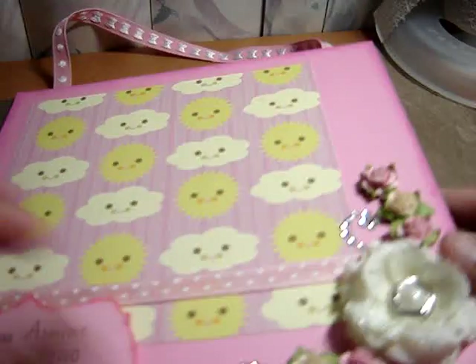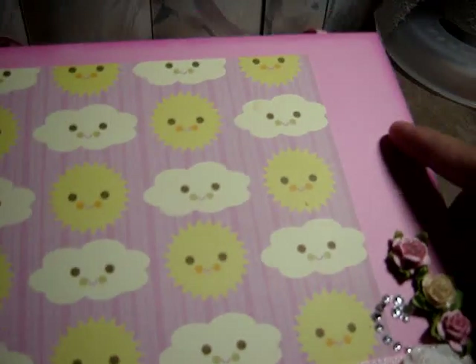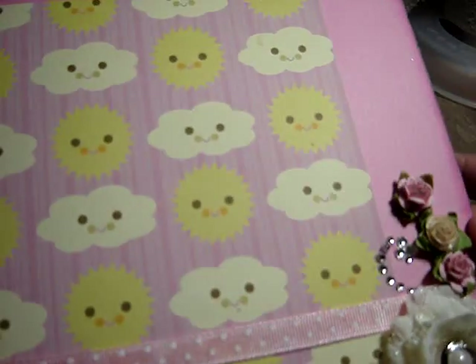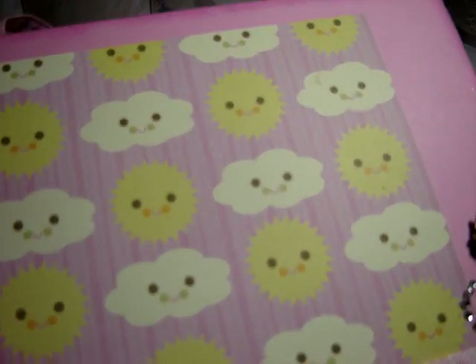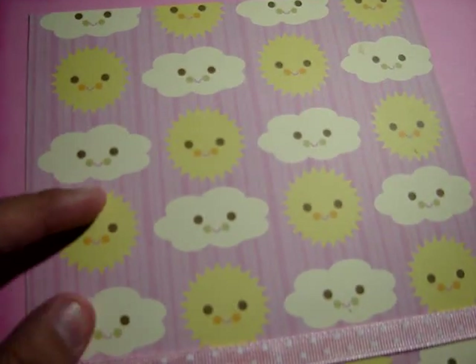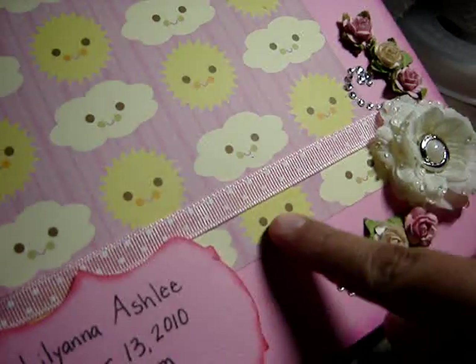What I used is just some cardboard for the backing and I adhered a piece of pink cardstock which I inked the edges. Then I had this 6x6 paper that I also adhered on and then I added some ribbon.